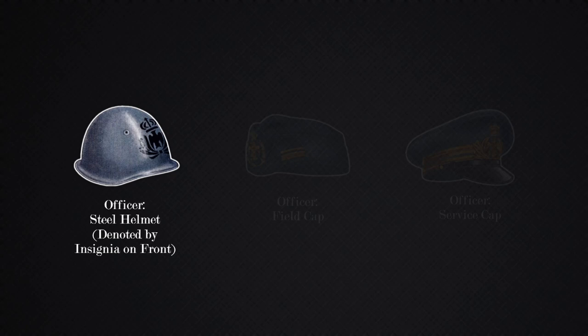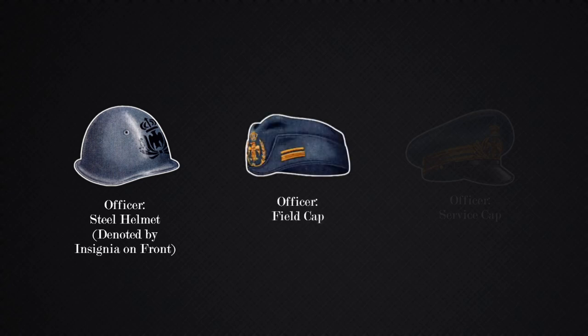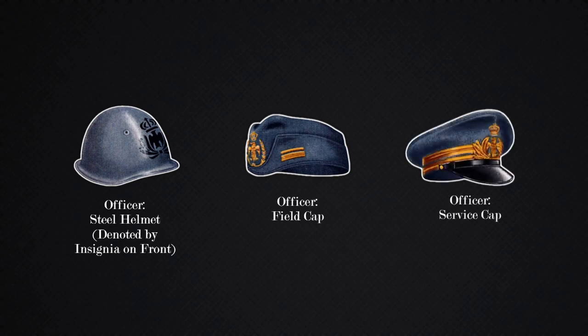The officer covers are as follows for the uniforms just displayed. The steel helmet for officers is the same as the enlisted steel helmet, however they have a design on the front — black for officers and gold for general officers. The officer field cap has certain insignia on the side to differentiate between officer ranks and is worn with the field uniforms. The officer's service cap is worn with service uniforms and rank is shown on the band that surrounds the cap.